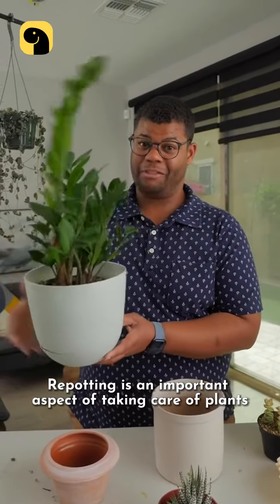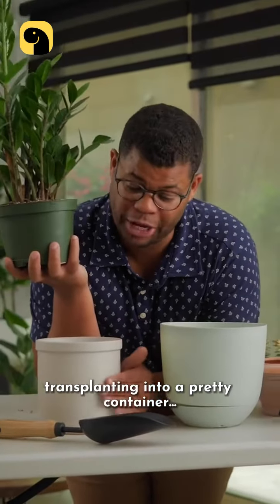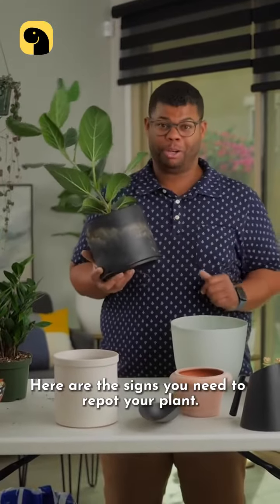Potting is an important aspect of taking care of plants, and no, it's not just about transplanting into a pretty container. Here are the signs you need to repot your plant.